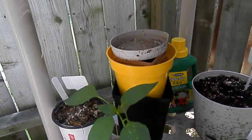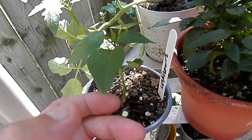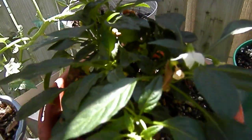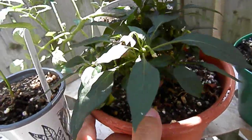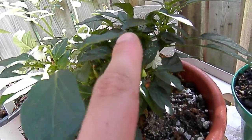Over here we have another unknown — I think it's a ghost pepper. Back there is a tomato. This is the Tabasco from the Tabasco sauce — I already harvested that, so we got some little ones growing in there soon.